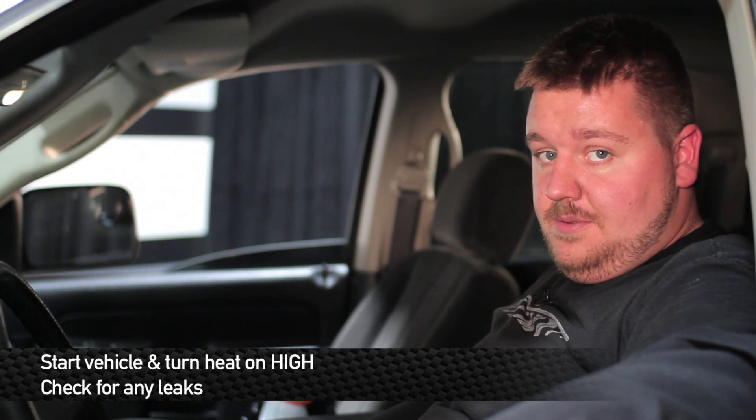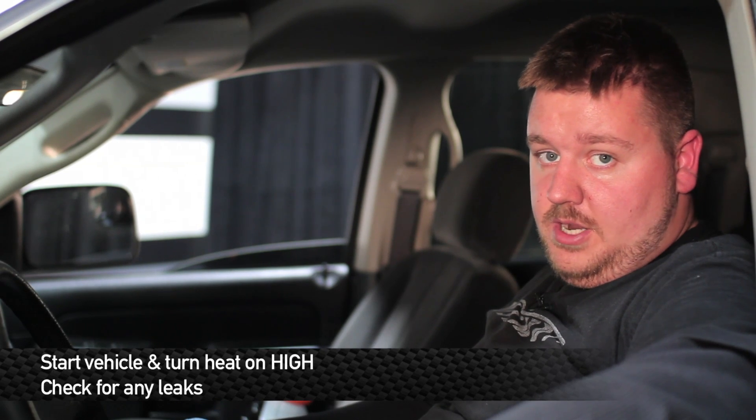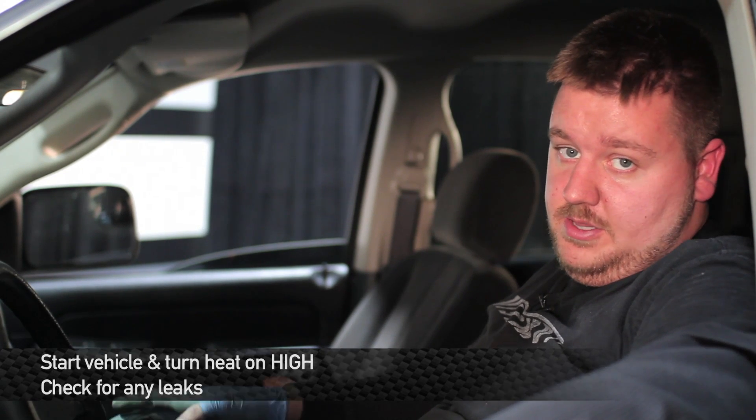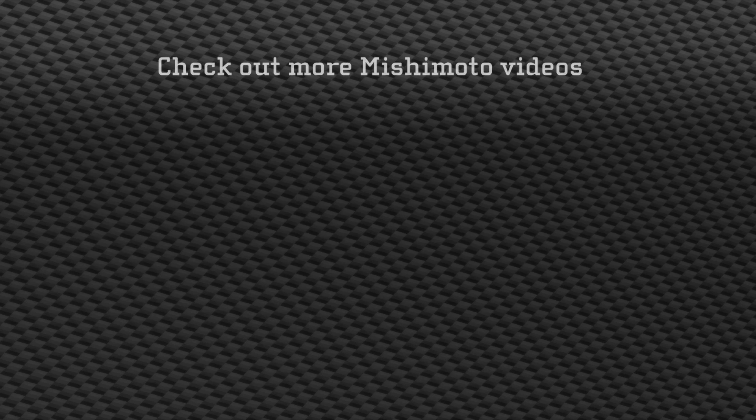Now that we've finished filling up the cooling system, we're going to go ahead, turn the vehicle on and turn the heat on high. This will help us bleed any of the leftover air bubbles that are in the cooling system. That concludes the install — go ahead, take your truck out for a spin and enjoy your new Mishimoto products.